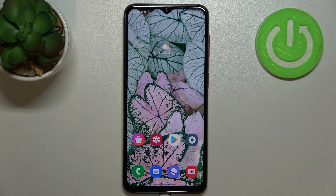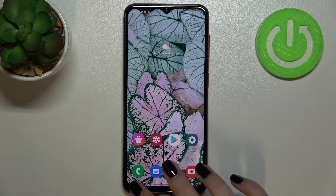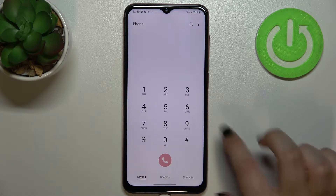Hi everyone. In front of me I've got a Samsung Galaxy M13, and let me share with you how to check the IMEI and serial number of this device. There are two different ways to check those numbers: the first one requires a secret code and is the fastest way, and the second uses the Settings. I'll show you both. Let's begin with the secret code — we have to open the dialer.